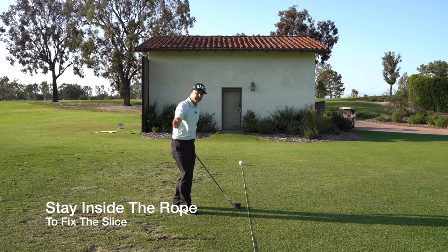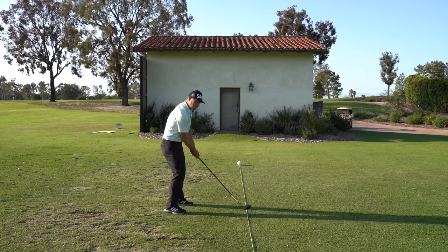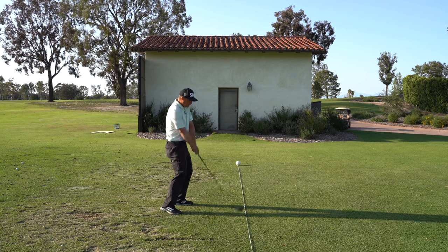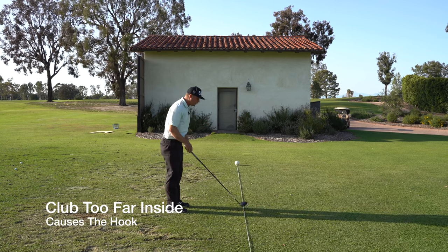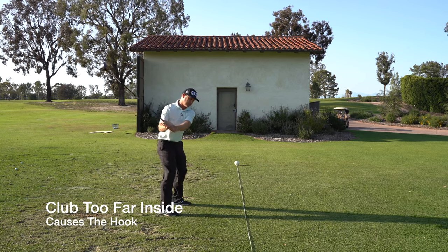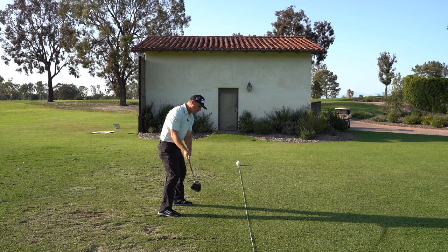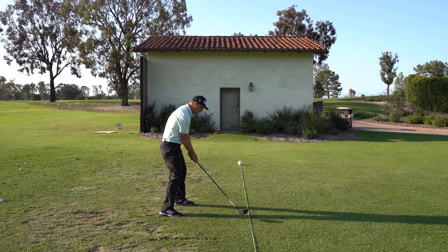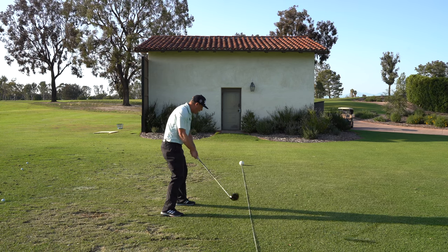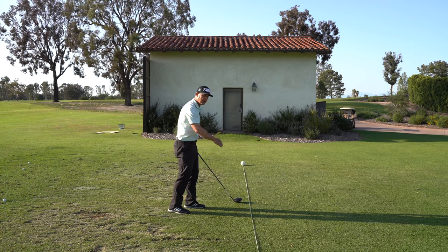If you're somebody that hooks the golf ball, you're possibly doing too much of the opposite — the club is coming too much inside and then you're flipping it over. If you tend to hook the golf ball, the way I want to use this rope is to come down and feel like it's on a little bit of an arc, but you can see how it's straightening out a little bit sooner, almost going a little straighter through the shot, so that my swing direction is straightening out.